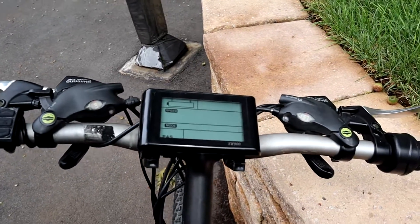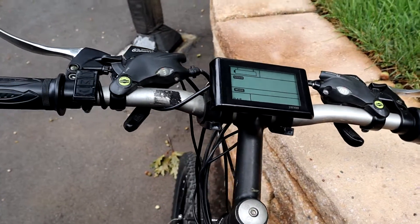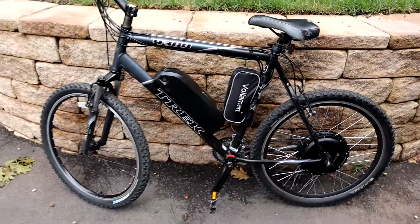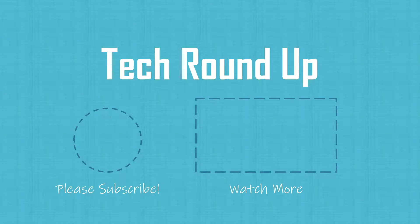Overall, a pretty solid kit that gives you everything you need in a single box for a reasonable price and allows you to turn any existing mountain bike or bike into a DIY e-bike.